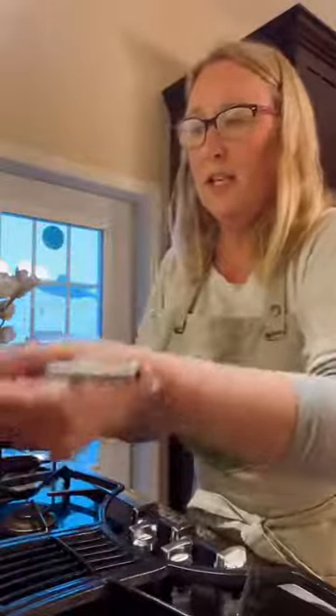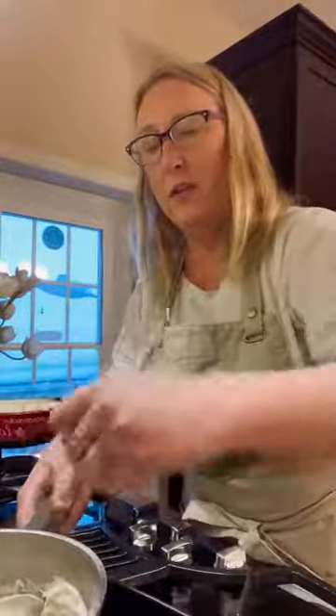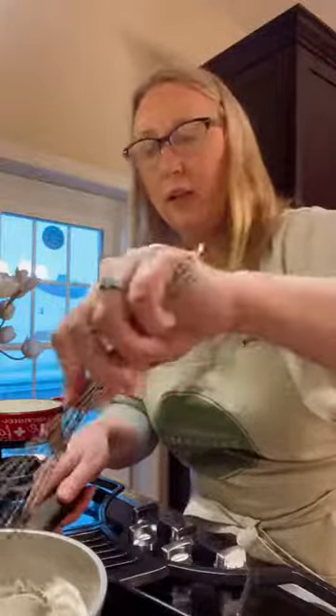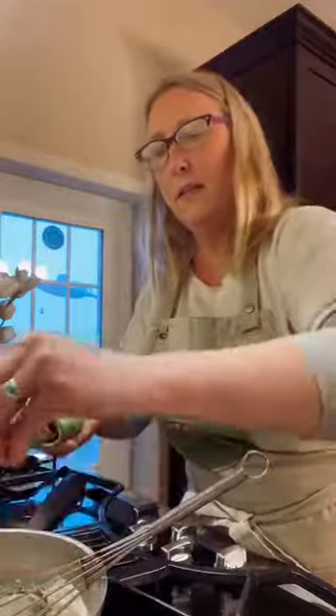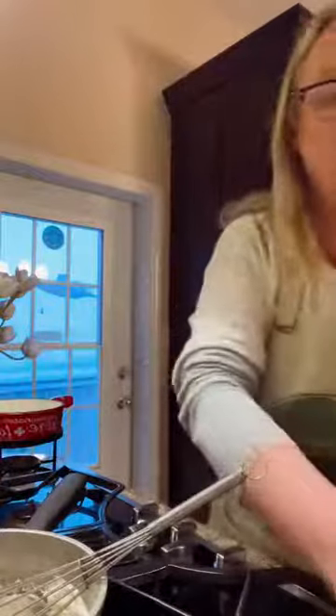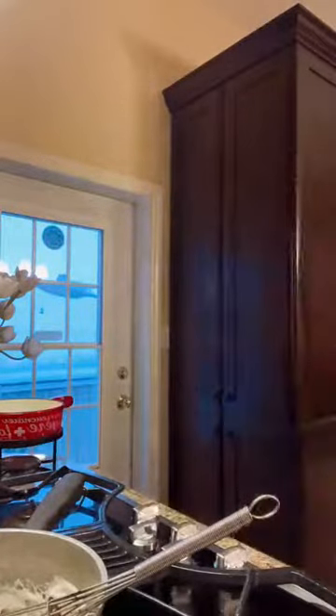And then you'll have this stretchy, ooey-gooey cheese mixture. You can add some flavorings if you like. If you want a traditional kirsch — it's like a little liqueur — you can add that. I personally like to add a little bit of nutmeg, so I'm just going to grate some nutmeg right into that fondue. Not too much, just maybe an eighth of a teaspoon. Mix that up. And then if you need to thin it out with a little more water you can do that — I think I added a little too much arrowroot here.